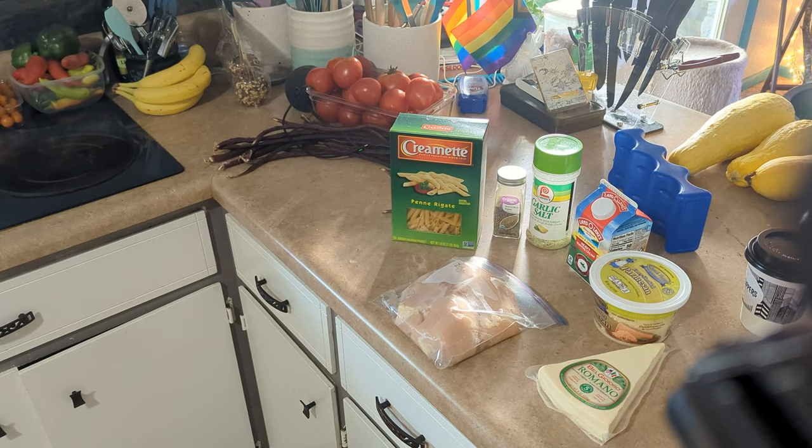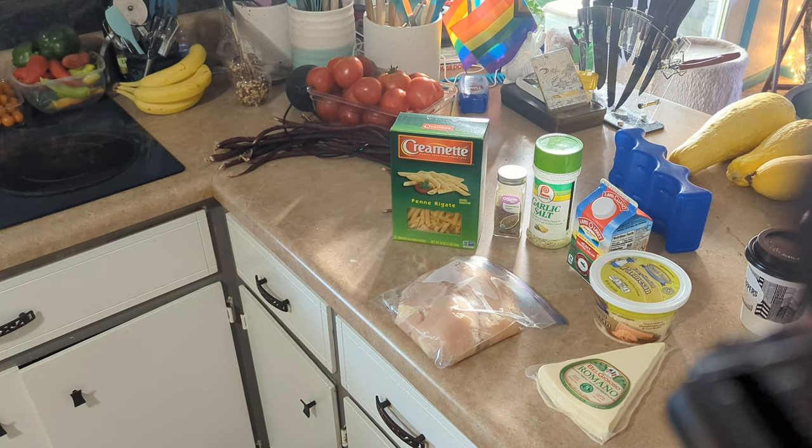I didn't include in my ingredients list on my community posts, but I should hopefully remember to do it — we also need butter and flour to make the roux. So we'll get that out.